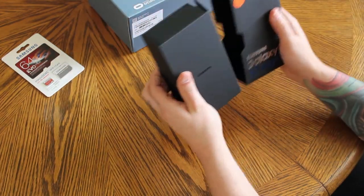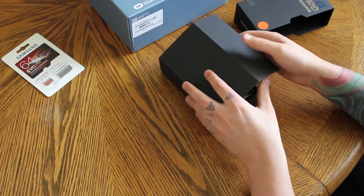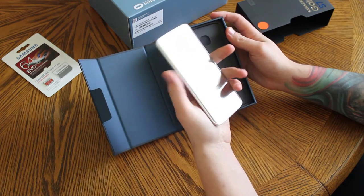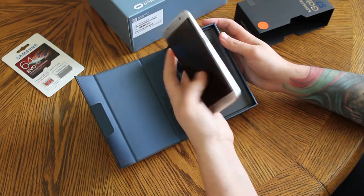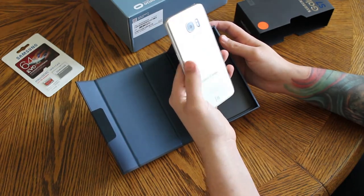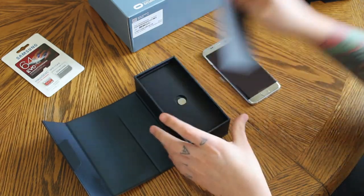Now to the phone. They got rid of the cheesy wood look from the previous years. Opening it up, there is the silver titanium — boy oh boy, is that shiny and it looks sexy. It's really comfortable to hold too, with those curves on the sides and the curved back this year, which is really nice.